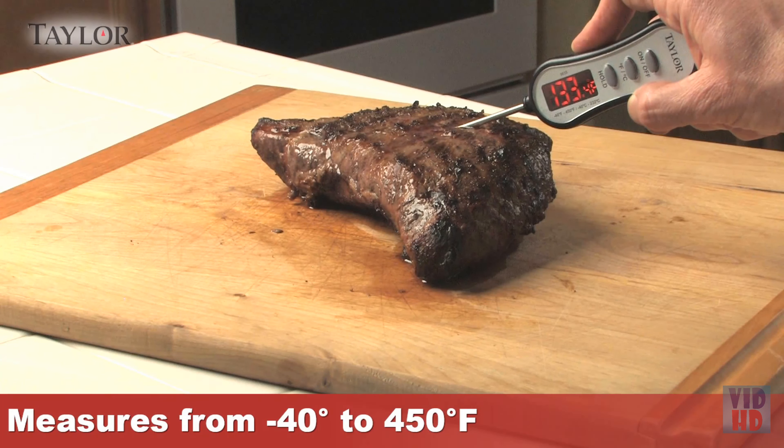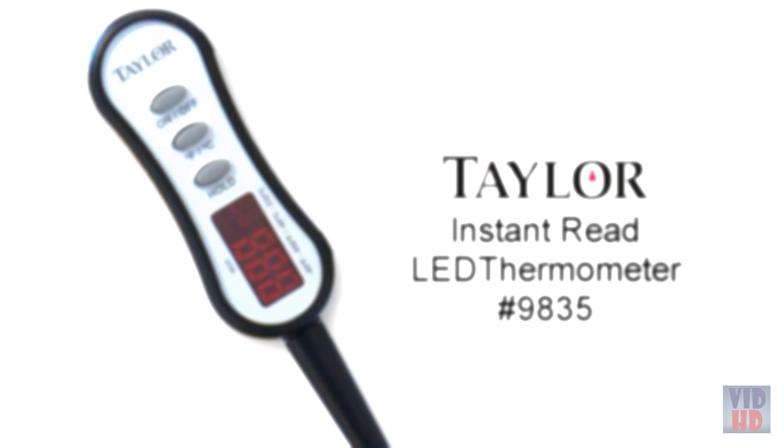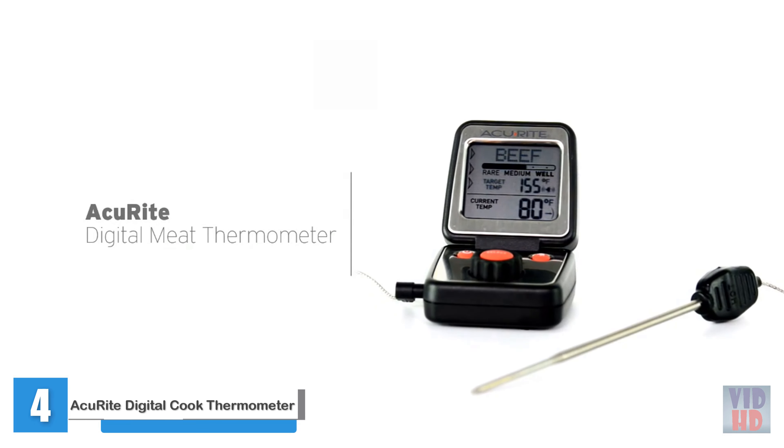To start, press the on-off button and then choose between Fahrenheit and Celsius readings. Insert the metal probe at least one inch into the food being tested. The professional step-down probe design creates a smaller hole so less juice escapes, keeping food moist during cooking.